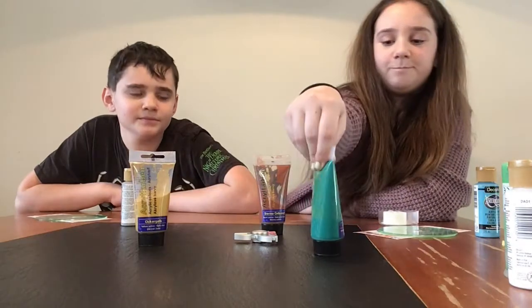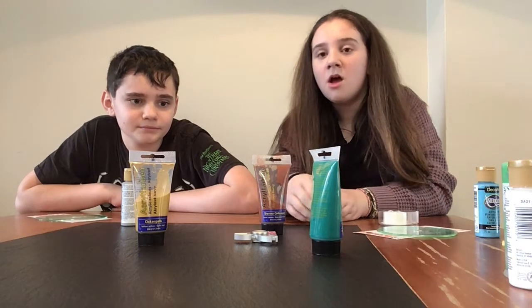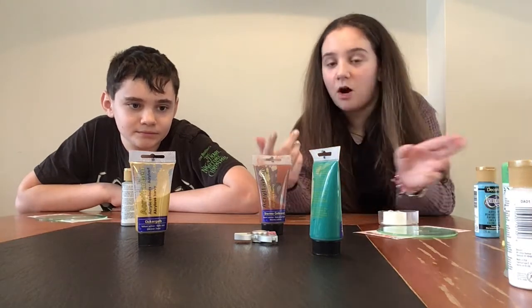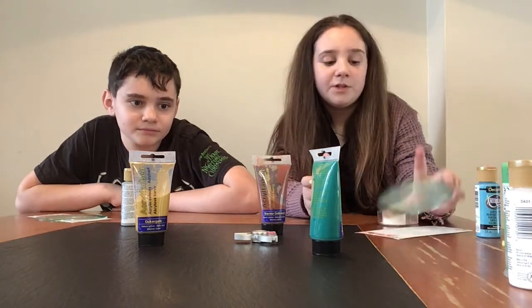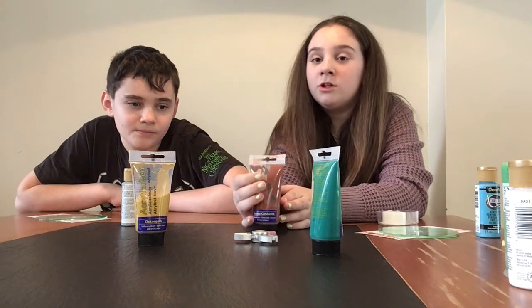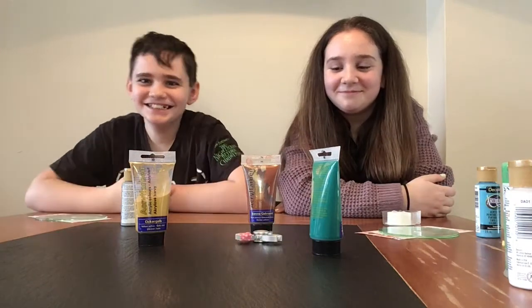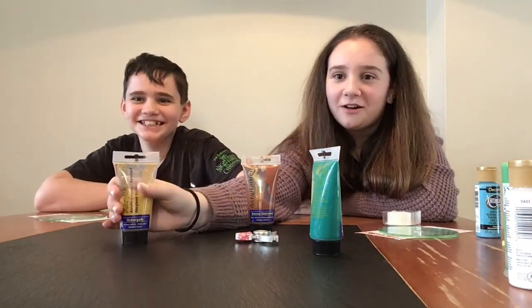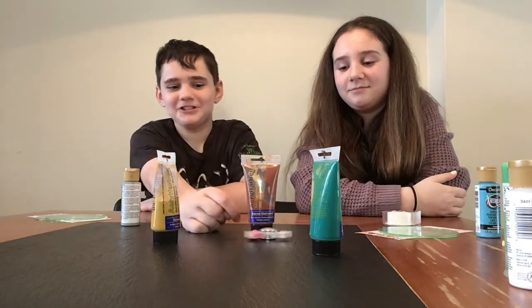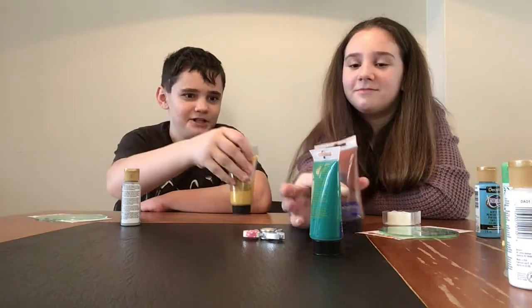I'm going to spin first. What I forgot to say is that in the end, when we have all our supplies, we're going to put up a wall so we can't see what each other is going to paint on the CDs. We won't show until the end what the result is. It looks like I'm getting this dark light brown. Looks like we're both using this color.